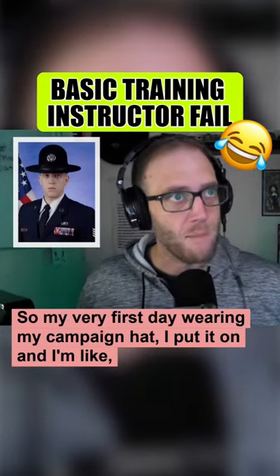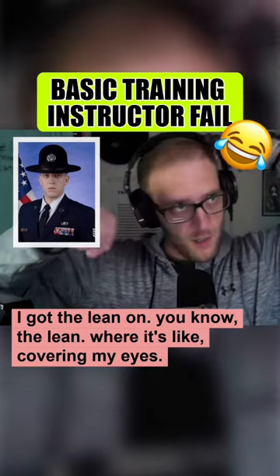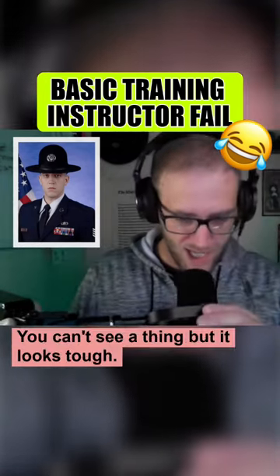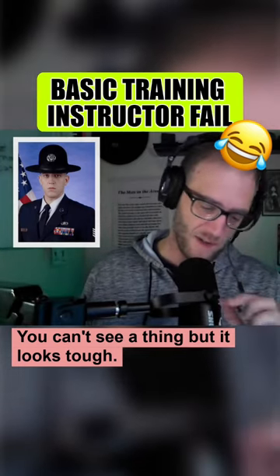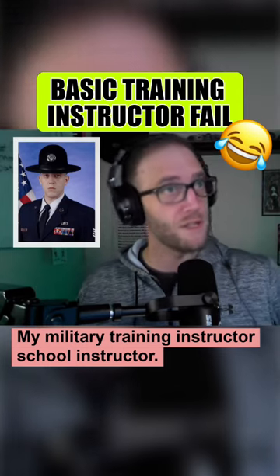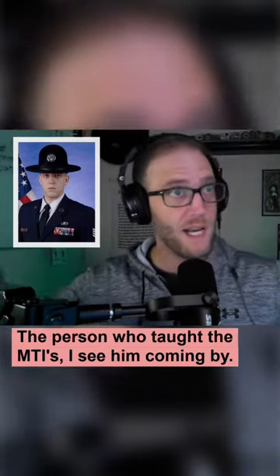My very first day wearing my campaign hat, I put it on and I'm like, I got the lean — you know, the lean where it's covering my eyes, looks really tough, you can't see a thing. My military training instructor, the person who taught the MTIs, I see him coming by.